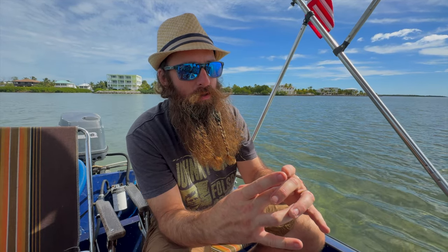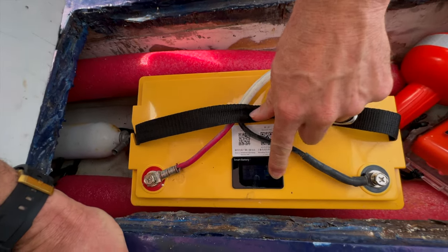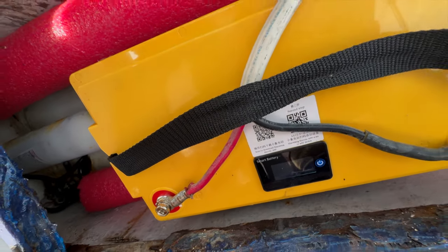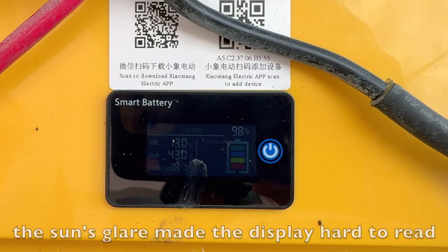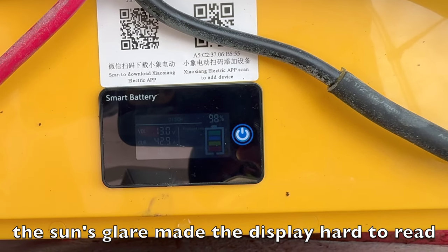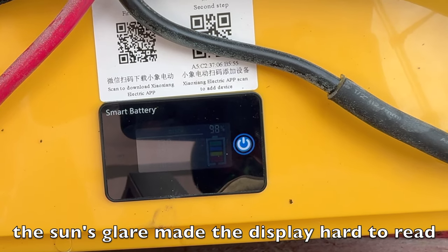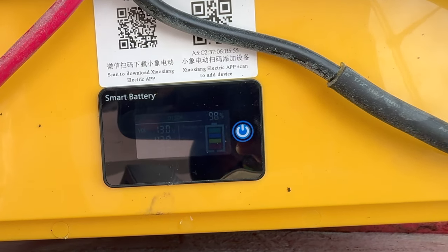So we're trolling. There's a gauge on the screen on the battery — a little screen that tells you the percentage, the voltage, the amps. Push the power button. We're at 99%, it's 13.0 volts, 40 amps draw, and the temperature is 18.2 degrees Celsius.